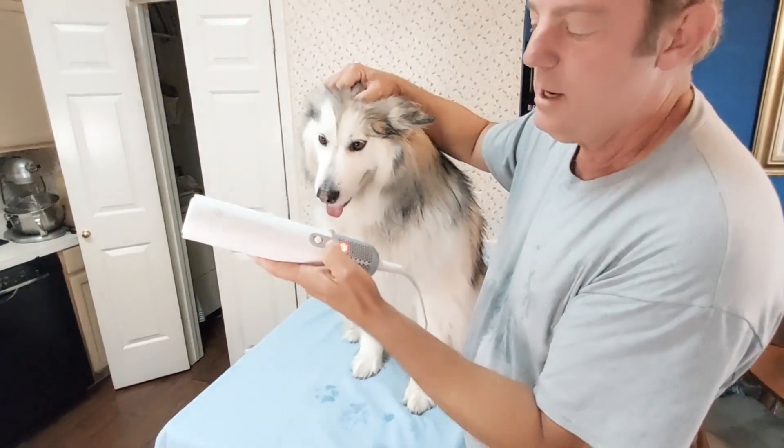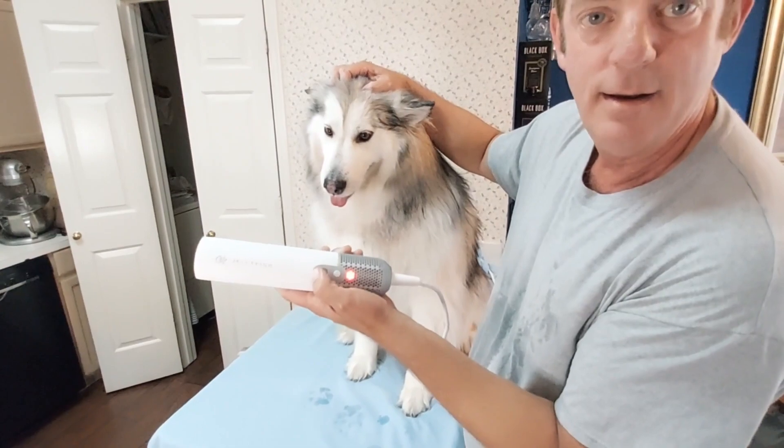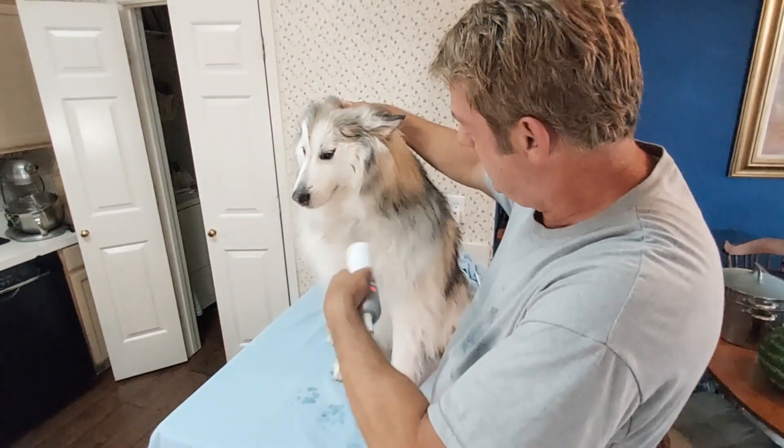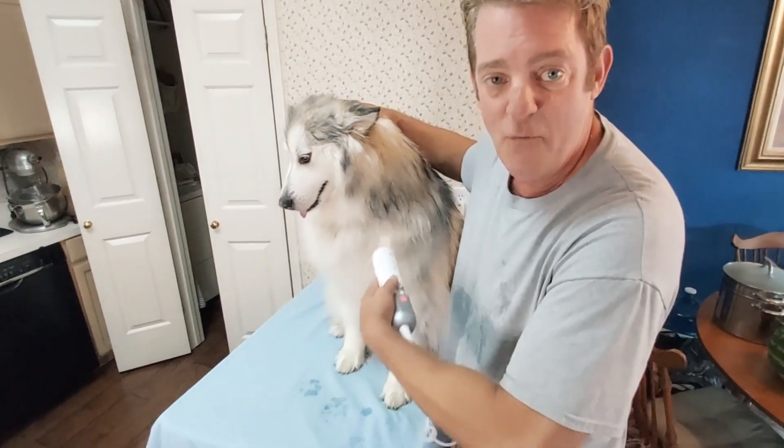We've got two modes of air — we've got 'mother-in-law yelling at you' and 'hurricane.' This is crazy. It's hurricane mode — it gets your dog dry so fast.